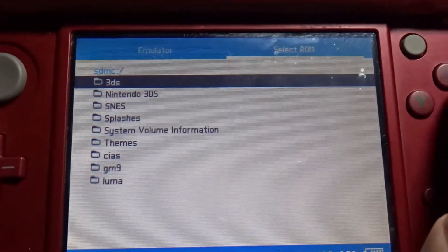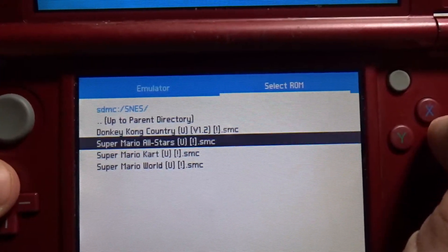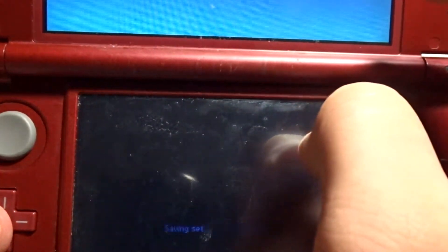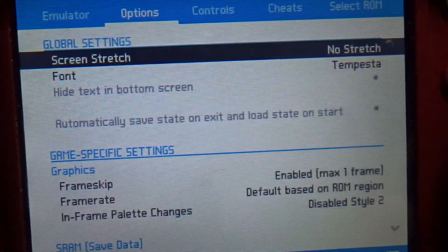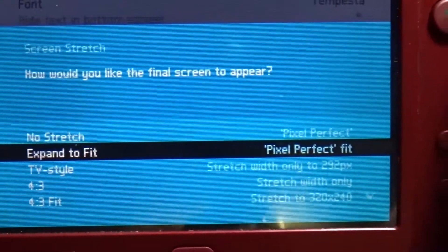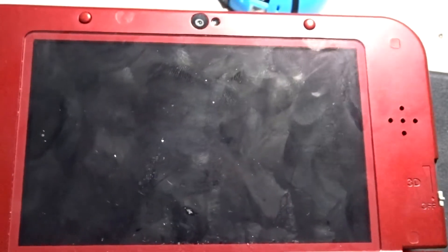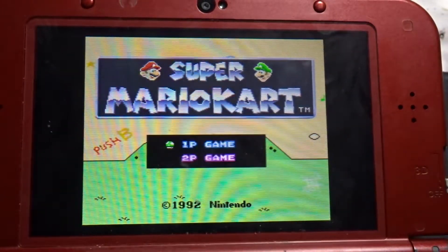Now that you're back in the app, go to the SNES folder and it should have your ROMs. You can just load up any ROM and it'll work perfectly. That's all you really need to do, but I'm going to show off some of the options. You can do screen stretching or change the screen aspect ratio, which will change how the screen looks — you can have it stretch for the entire screen or make it look like how it originally did on the SNES.